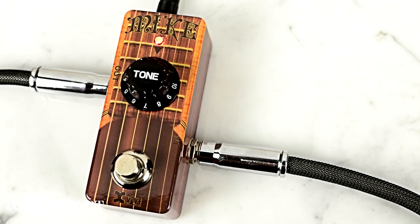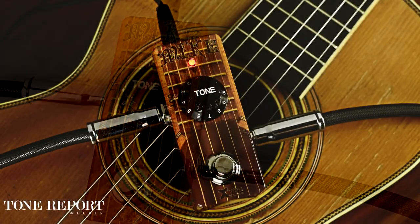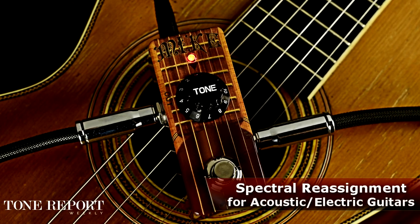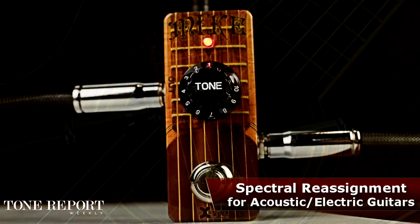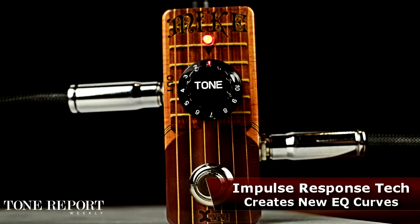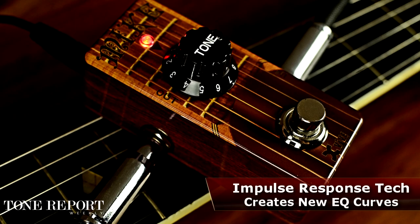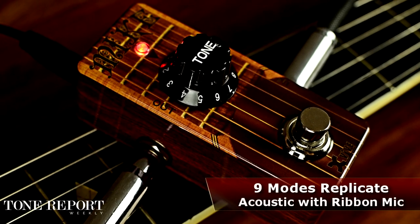Hey, it's Andy with Pro Guitar Shop and Tone Report, and today we're stepping up to the MIC from X-Vive. The MIC is a pocket-sized acoustic guitar workhorse that uses the magic of spectral reassignment to radically transform the sound of your acoustic electric with the simple turn of a knob. The MIC uses impulse responses to approximate the sound of real acoustic guitars recorded with a high-quality ribbon mic, with nine guitar modes in total.